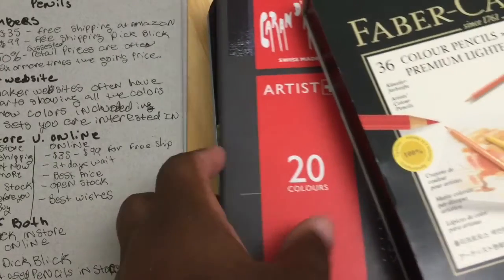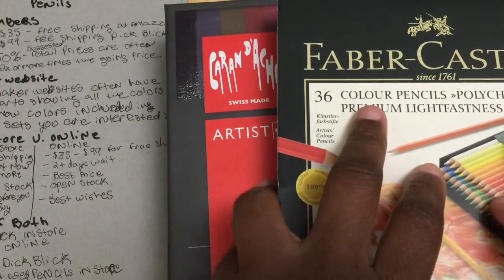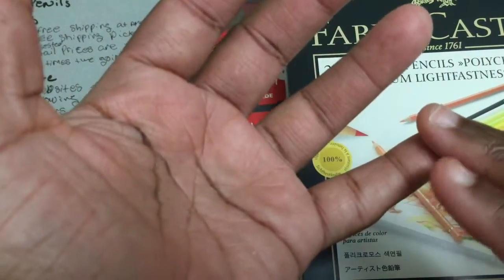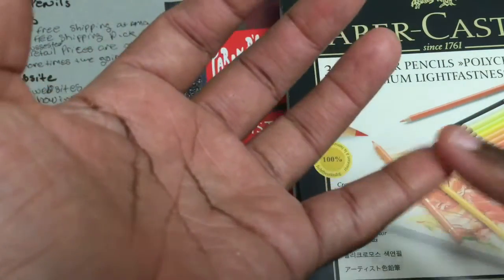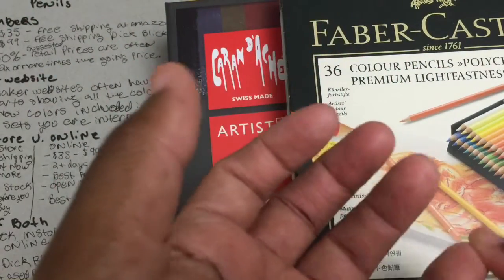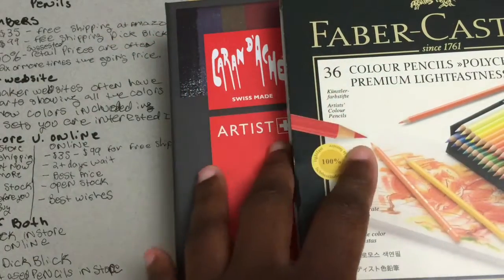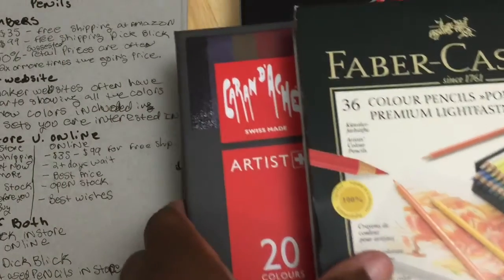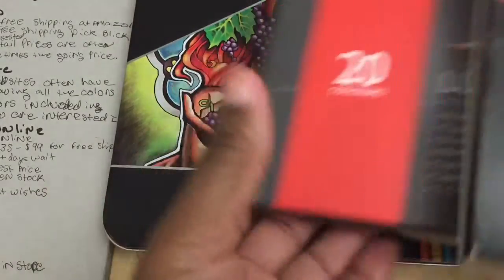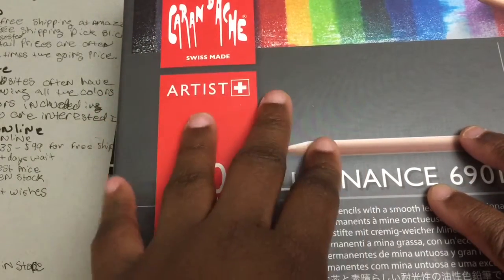The first thing you need to think about is there are many brands, and there are websites like Dick Blick that will have a list for you of which are the artist grade pencils. Artist grade pencils usually have a higher quality and stronger pigment, are made with higher quality wood, and sometimes have special features like lightfastness. Some of the most popular brands in America are probably Prismacolor and Faber-Castell.